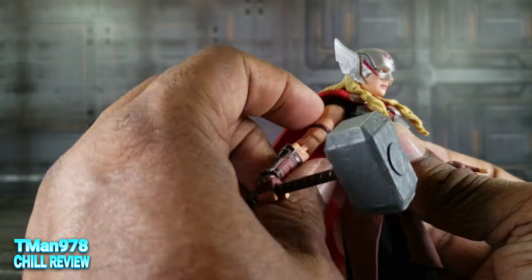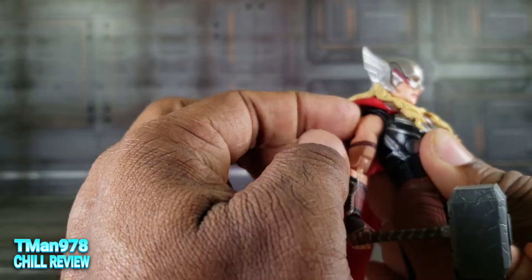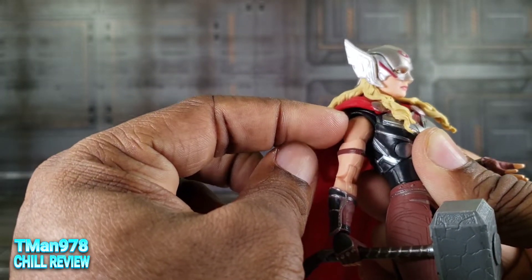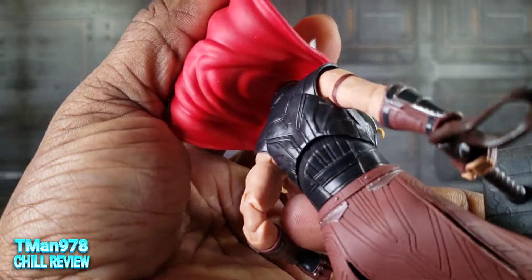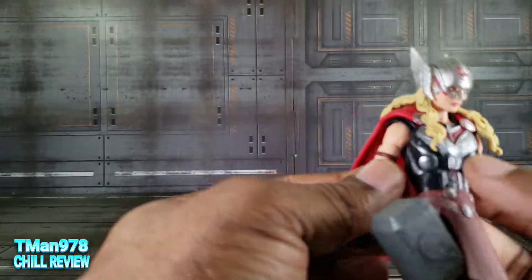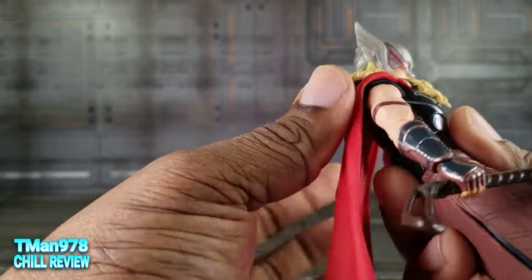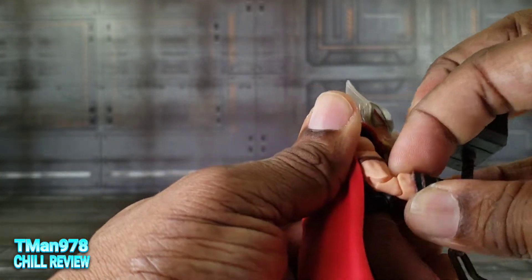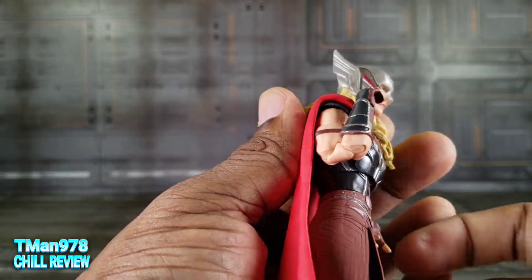The shoulders go out to there — they're on a harder ratchet. This part of her costume is somewhat pliable on the shoulder piece. Of course you can rotate, get bicep swivel. She has pinless double elbows. Thank you, thank you so much.